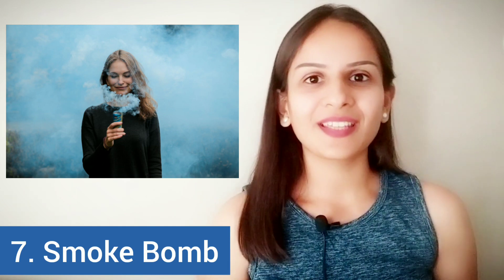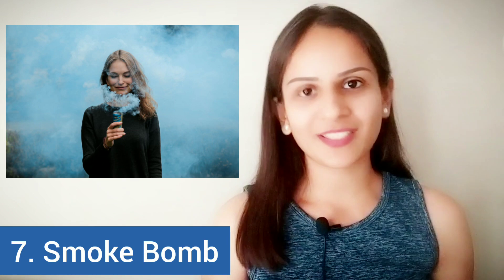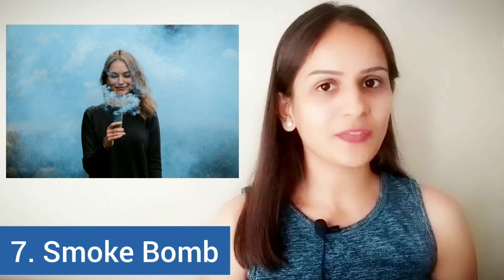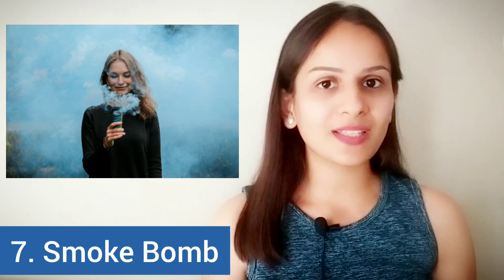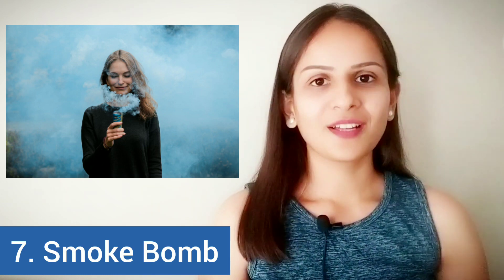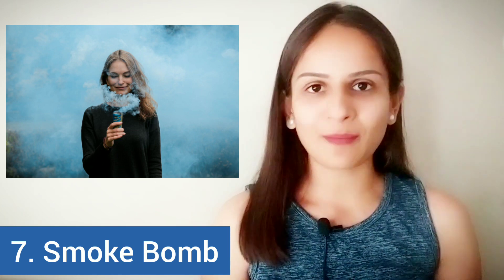The expensive versions can emit smoke for a longer time. If you have seen pre-wedding shoot videos or photographs, you will see that a lot of couples these days use such smoke bombs in their photographs. Smoke bombs are not designed to explode — they just emit smoke.